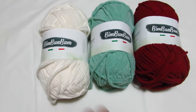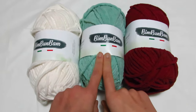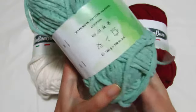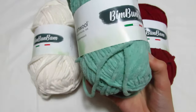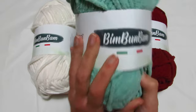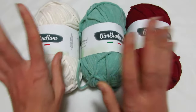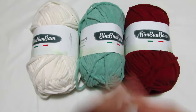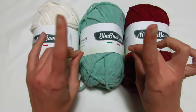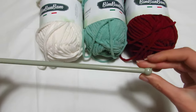Per realizzare il nostro poncho ho deciso di utilizzare il filato dell'Adriapool linea Bim Bum Bam. Il colore che ho scelto è il numero 26, verde acqua, che è uno dei più abbinabili per un poncho in questo periodo. Trovate anche il bianco, il bordeaux, il color beige o il color blu scuro sul sito. Lavorerò con i ferri del numero 8.